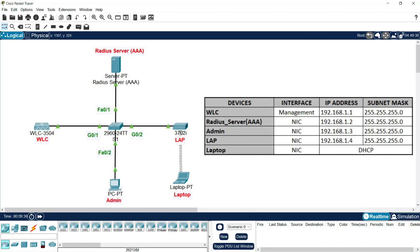Hi friends, welcome. In this video I am going to show you how to configure WPA2 Enterprise WLAN in a single network using a Wireless LAN Controller, a lightweight access point, a RADIUS server, a switch, an admin PC, and a laptop client. We will cover step-by-step setup from integrating the RADIUS server with the WLC, creating a secure wireless LAN, and finally testing the wireless connection. By the end of this video you will have a fully functional WPA2 Enterprise WLAN lab ready for practice. Stay tuned till the end and don't forget to like, share, and subscribe if you find this video helpful.